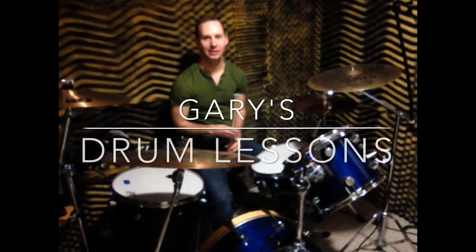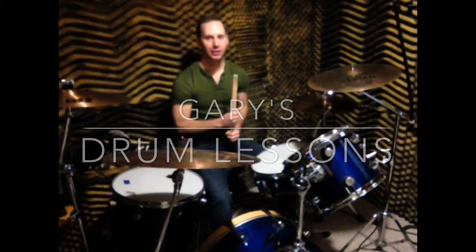Hi, this is Gary with Gary's Drum Lessons. Today would be your very first lesson if you've never played the drums before. Today I'm going to show you how to hold your drumsticks.